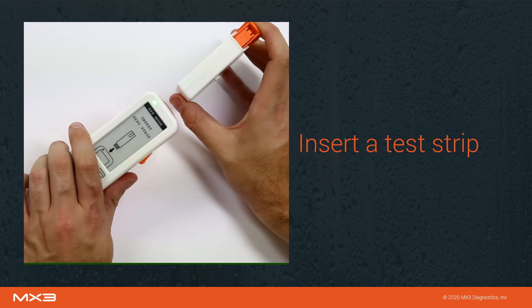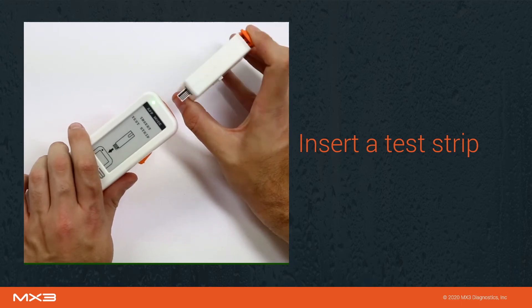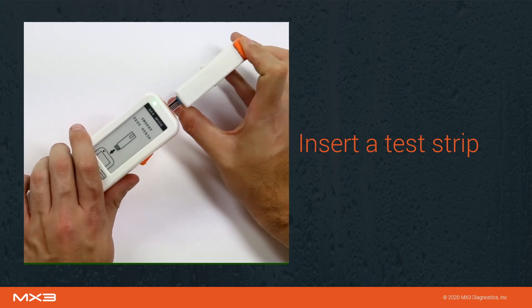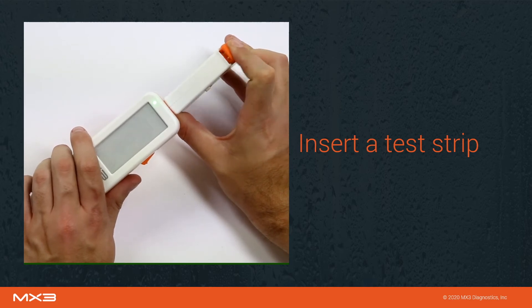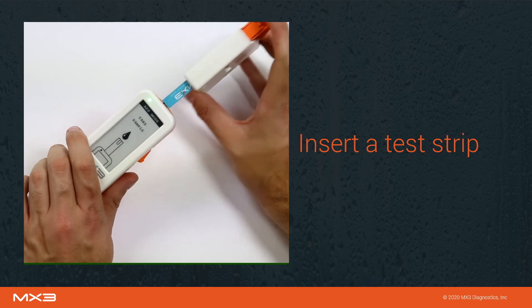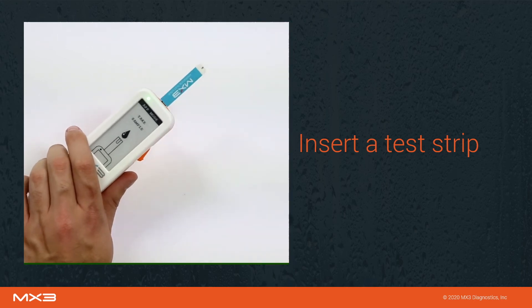Press and hold the large orange button on the dispenser to dispense a test strip. Insert the strip into the port on the top of the MX3 lab with the label facing upwards, then release the button and pull the dispenser away from the lab. The MX3 lab will now prompt you to take a sample.